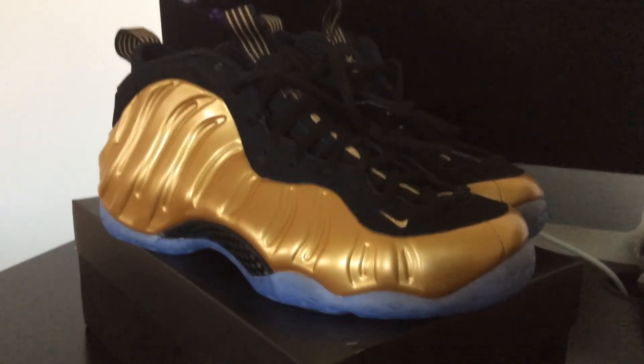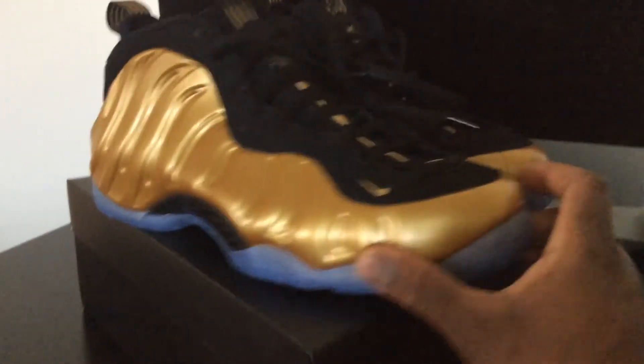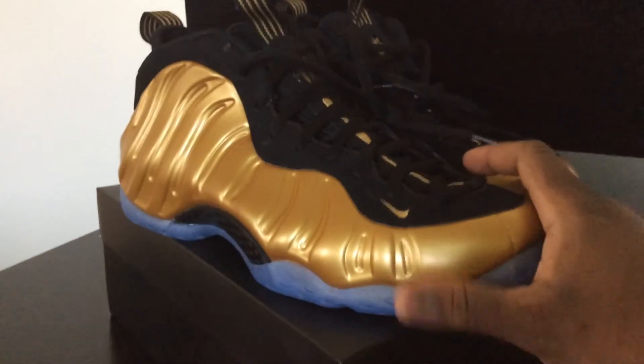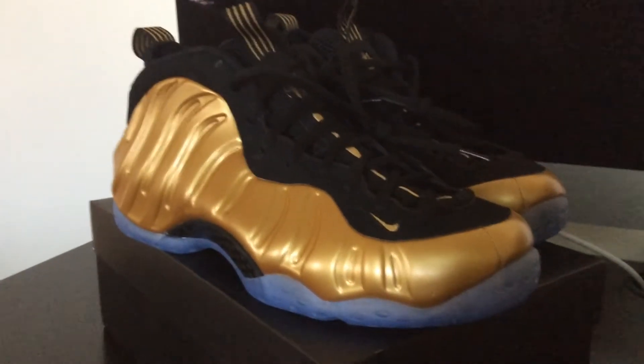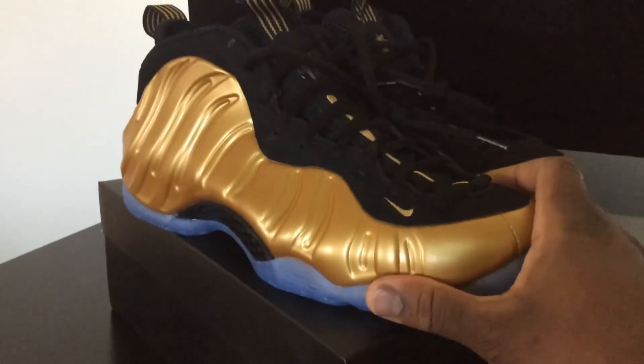I like the craftsmanship a lot, and I also like the colorway. The gold and the black — the gold on the Foam Posit is just nice. I also like the black new buck and the hits of gold throughout the shoe.